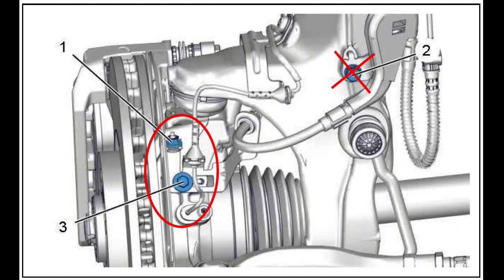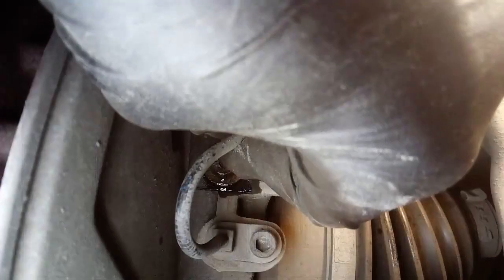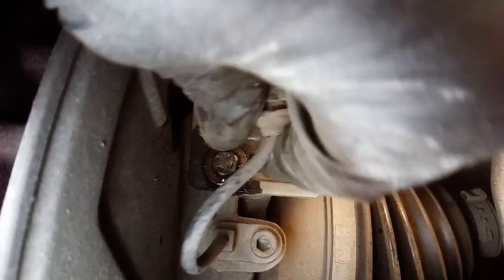Next, remove nut number one and bolt number three to move the bracket that holds the brake hose, but there's no need to remove bolt number two. This will help us manipulate the brake hose better later.